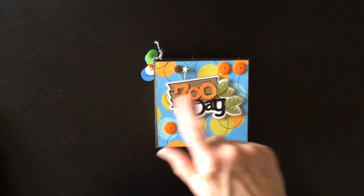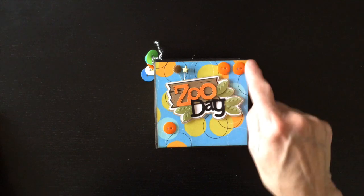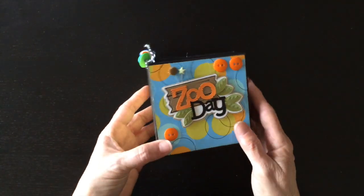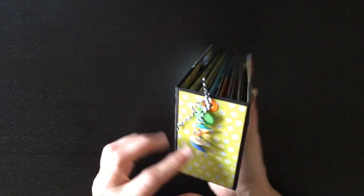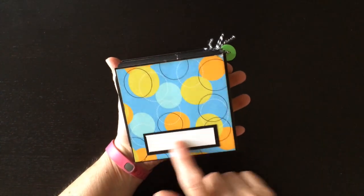On the front cover, I have the Zoo Day title and some buttons, a couple of stick pins. And on the spine, I strung some little buttons on some Doodle Bug twine. Here is the back, and I left a label here so you could write the date if you wanted to.